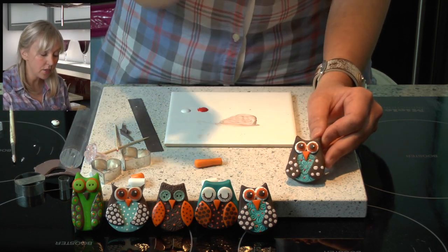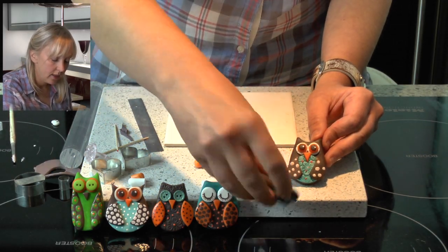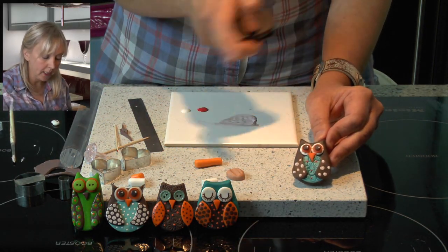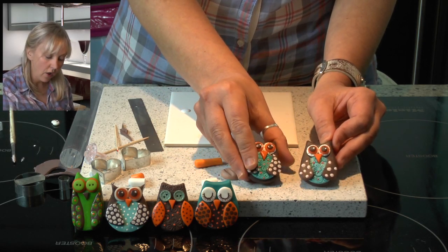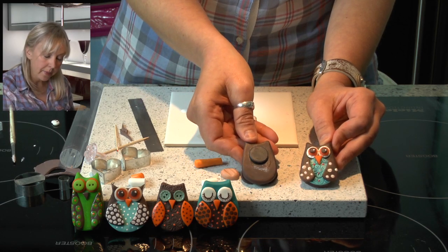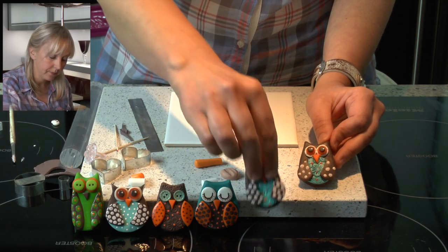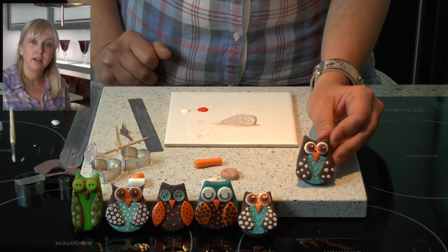And there he is, he's all finished. Once the paint has completely dried, you can apply some varnish on the wings and the eyes, and a magnet on the back using some strong glue. So there he is — your owl fridge magnet.